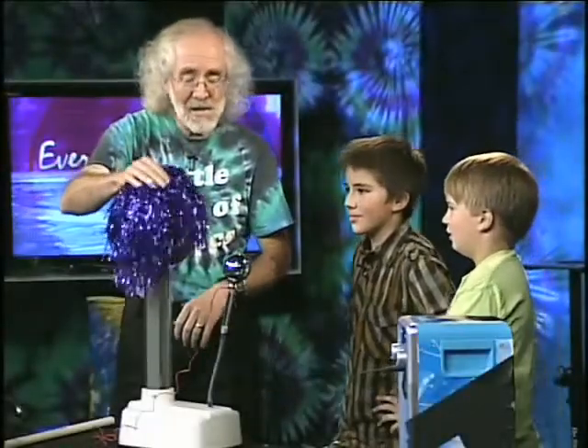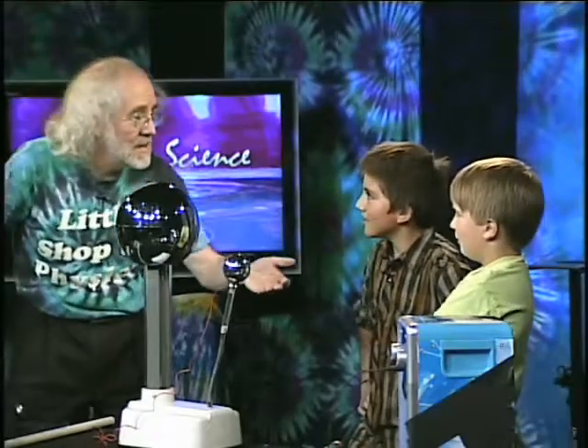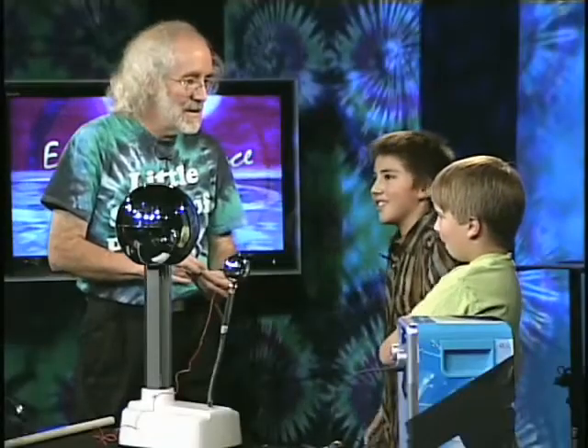Here's a point I want to make. Earlier in the show we talked about Benjamin Franklin. Benjamin Franklin was the guy who discovered how lightning works. He invented... well, the lightbulb was Thomas Edison, but Benjamin Franklin invented the lightning rod — a device to protect you from lightning.